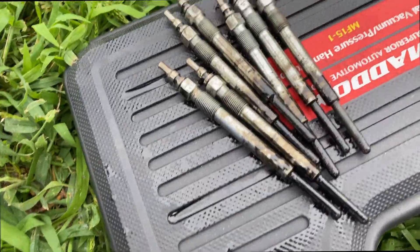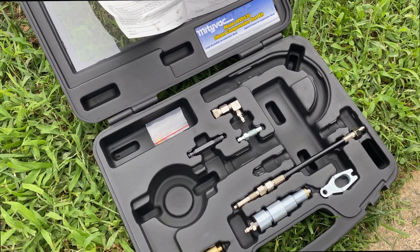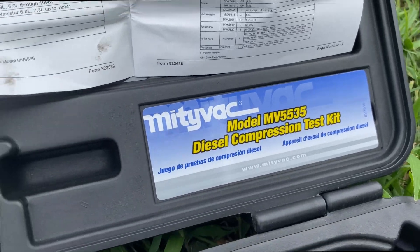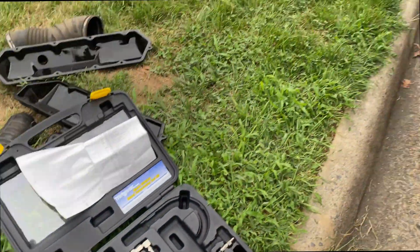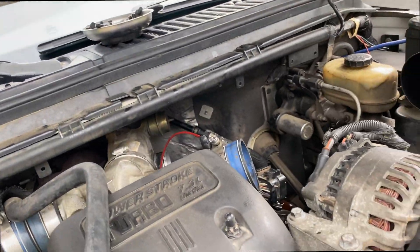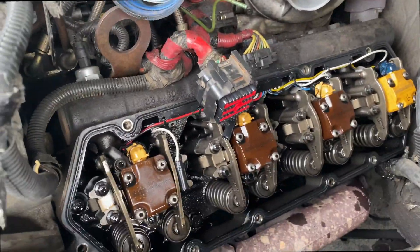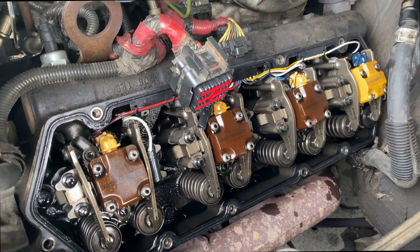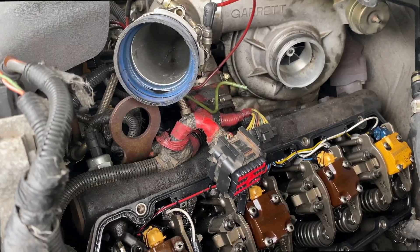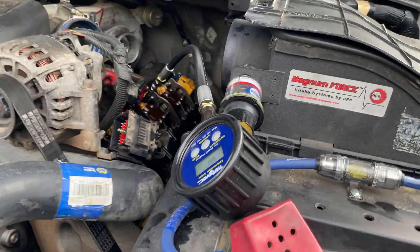After you get all your glow plugs out, you're gonna want to take apart your compression tester. We're using the Mighty Vac MV5535 diesel compression test kit. You gotta select the right adapter for your motor — in this case for the 7.3 Power Stroke — and screw it into the holes that the glow plugs came out of. Also remember to take the fuel shutoff plug out so your engine doesn't start while you're doing this.